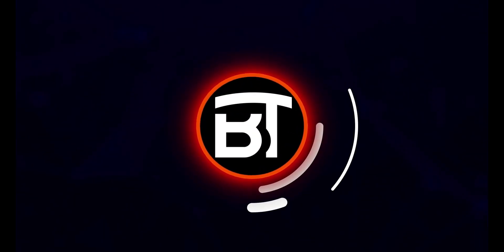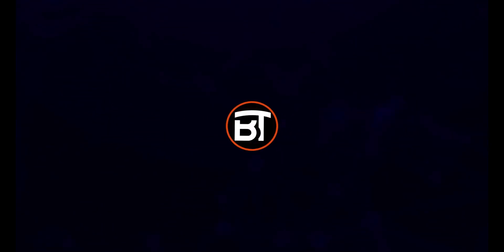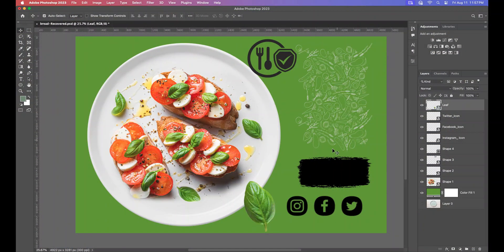Hello everyone, welcome back to my another tutorial. In this video I will be showing you how to make a professional healthy lunch poster for all social media platforms, designed like these. I will be using these images.